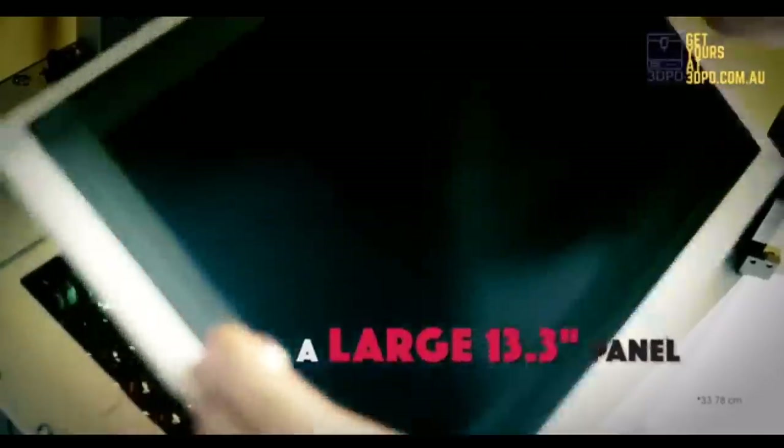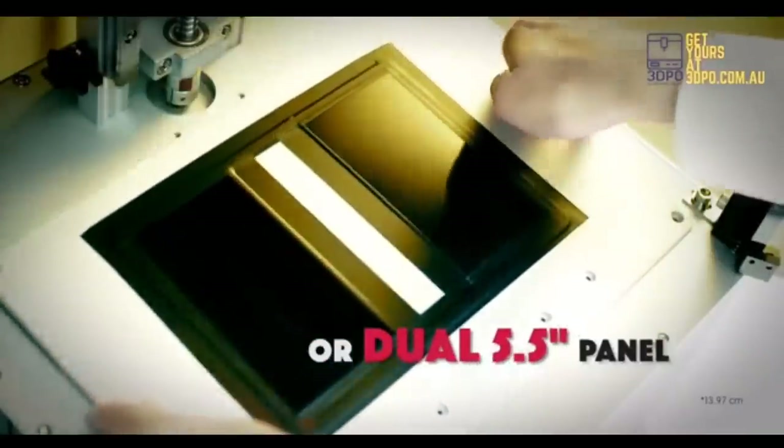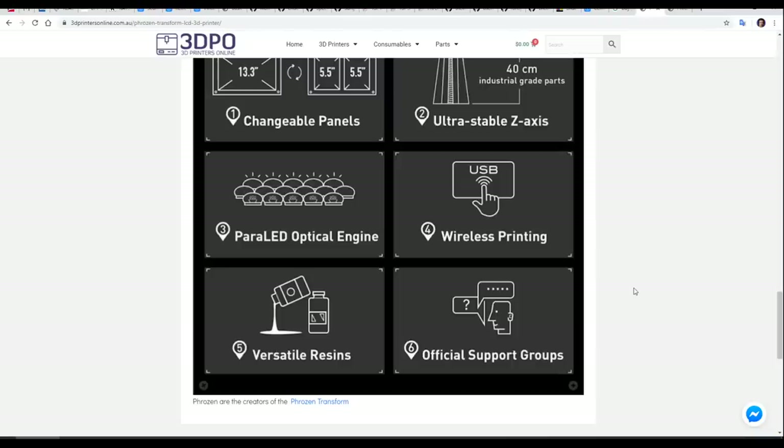We can switch out the single 13.3-inch display for two 5.5-inch displays instead. It also offers wireless printing, and very importantly on a printer of this size, it has a paralleled optical engine. That means instead of one LED in the centre, we have a large array underneath to spread the light evenly.